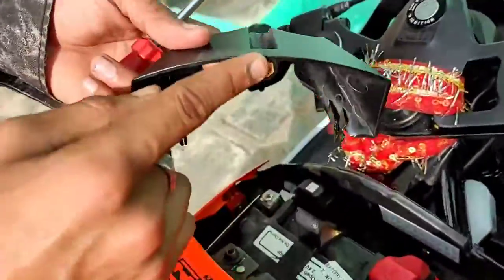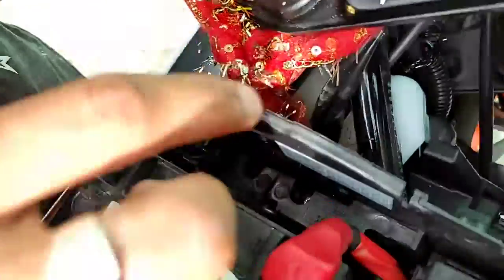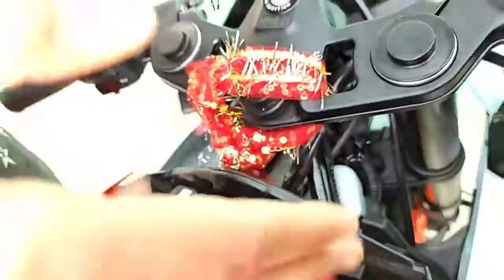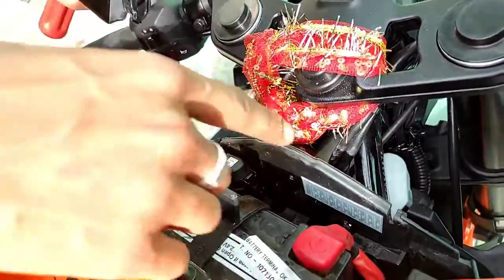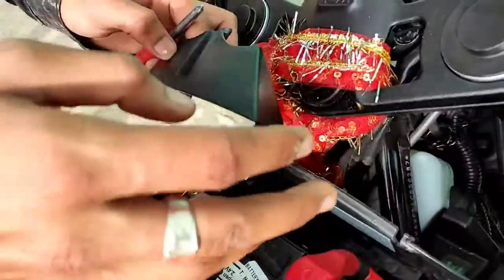It was actually half an hour to remove the nut from here. So you don't have to remove the nut from here — just install it.